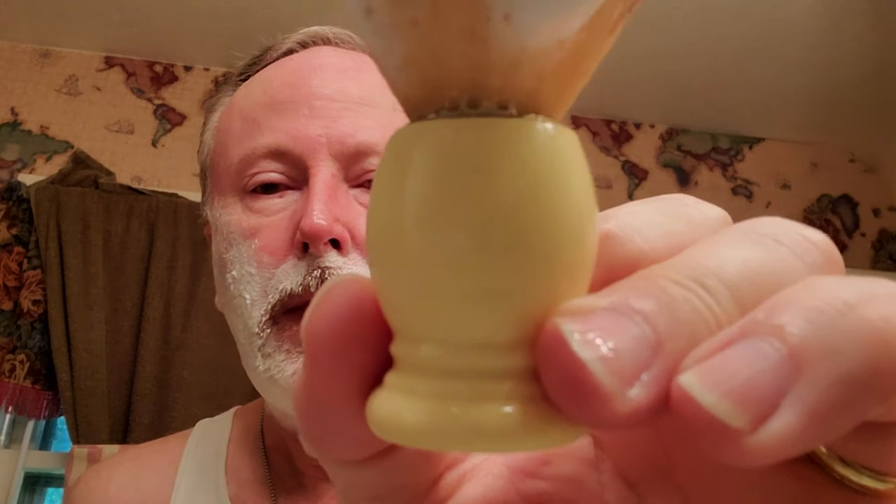The brush of the day — I haven't been talking about my brushes in my posts as of late — but this is a Plisson soft original from France. I ordered it from France many years ago, back when Chris Baker was talking about it, and that's when I got it. If you like a soft brush that's very nice. Are there softer ones now? Yes, but that's the one that started everything.